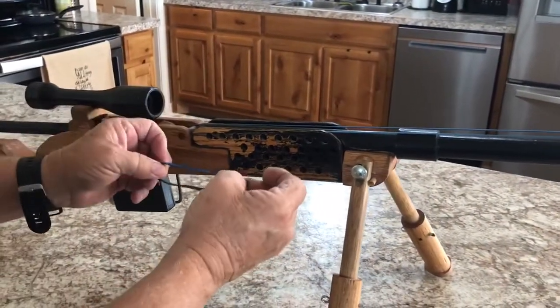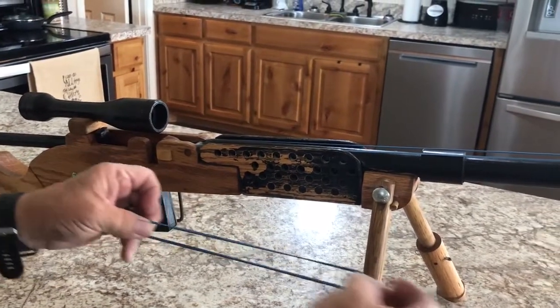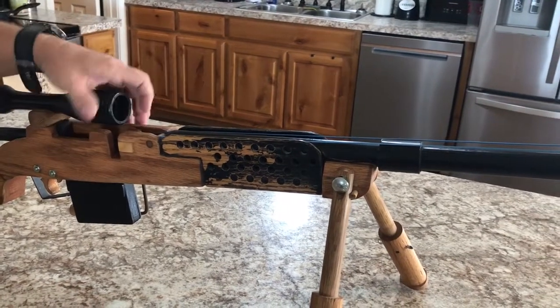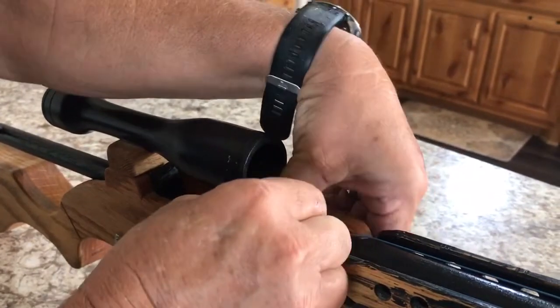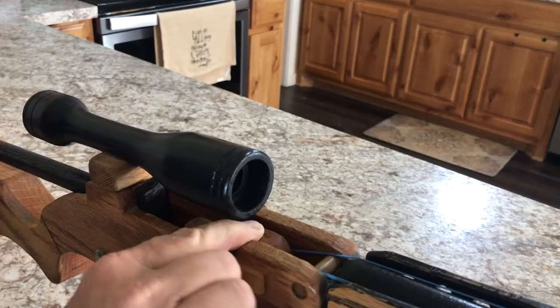This rifle takes a size 125 rubber band — size 125. The next thing you do is rotate your rotor 180 degrees. Be careful when doing this because there is a lot of tension.